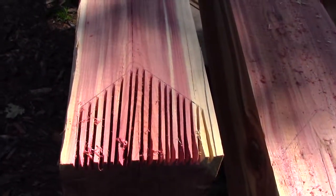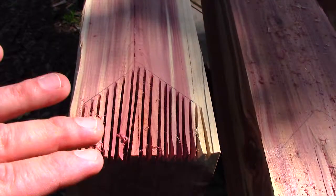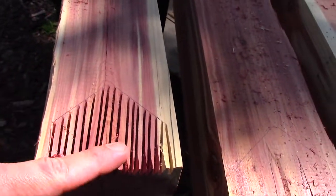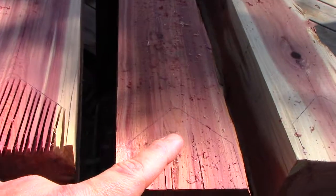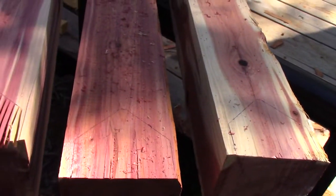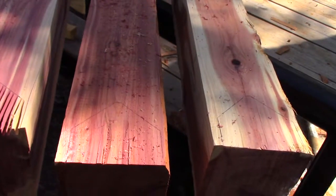That's what it looks like when I am done with the saw part. All I got to do is take the chisel in here and these cut parts will break off real easily. I am going to go ahead and saw both of these together and start chiseling.